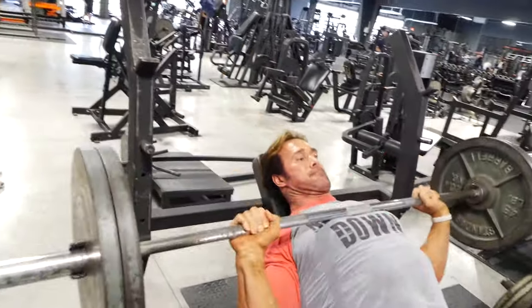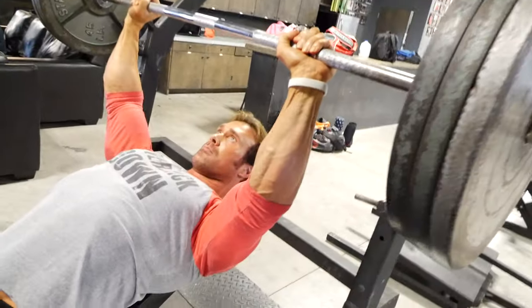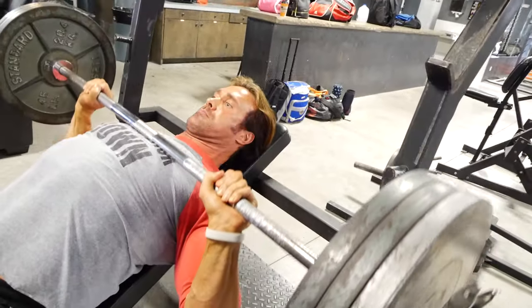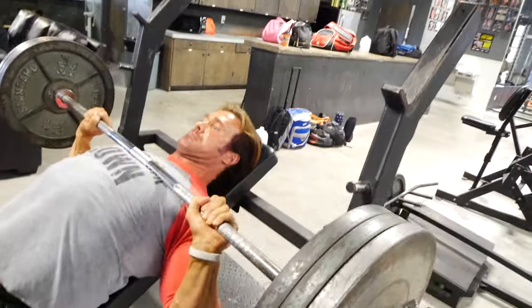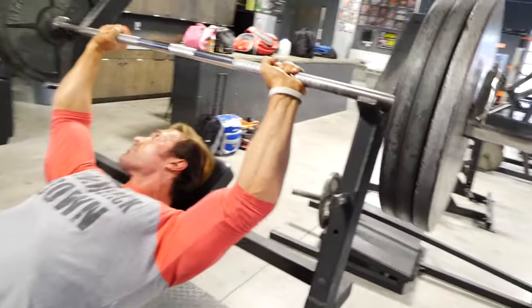The secondary muscle that's working is the lower chest — keep that in mind. On the warmups, take your time. Don't do a lot of sets and reps. Get to that heavier weight that you're trying to do. I want you to do five sets, three reps, at a heavy weight to start the workout.